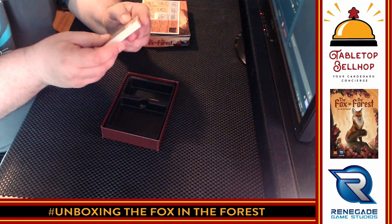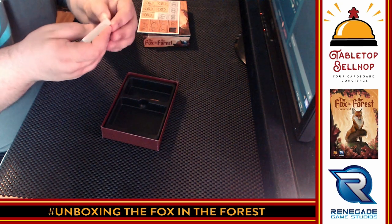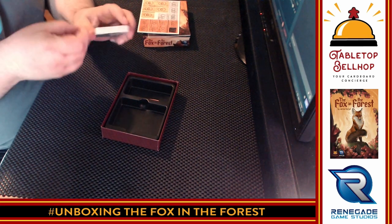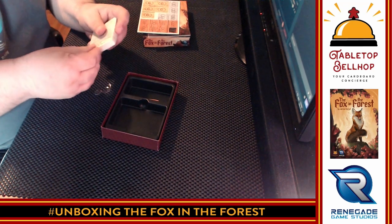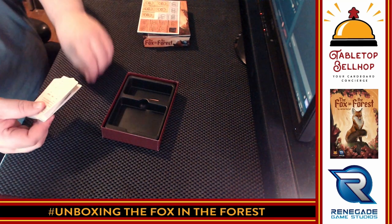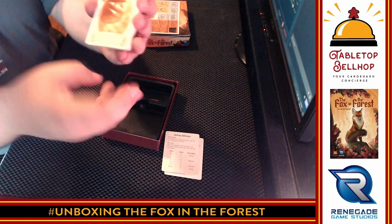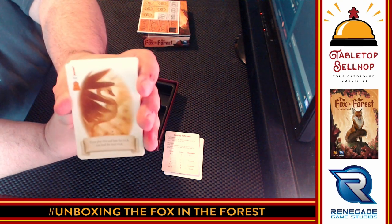Moving on to the cards — they come in a sealed plastic package. One thing I like to see already is these are standard-sized plain card-sized cards. So we have a scoring reference, two-sided, that also has a card reference on the back. We have two of those for the two-player game. Then we get into the first suit of the game, which is bells. Every other card — the odd-numbered cards — have special rules.